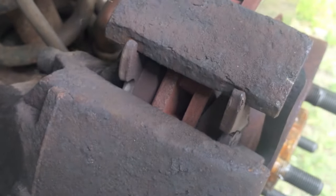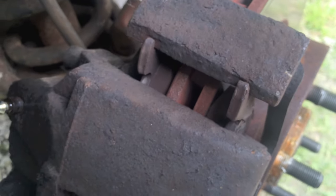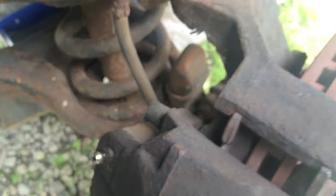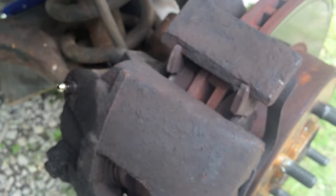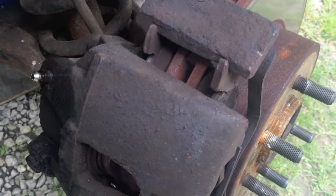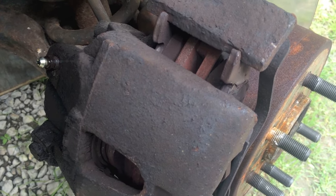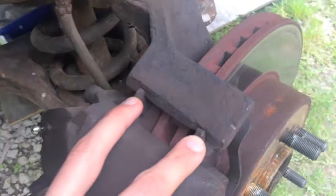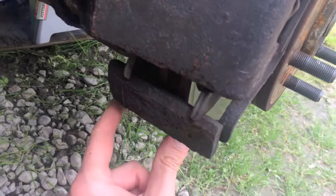What I'd recommend before you spend a lot of money: if you've already done your caliper slides, bled the brakes, everything is complete, but you just can't figure out why the brake pads are still sticking — take a look at these channels, both on top and on bottom.